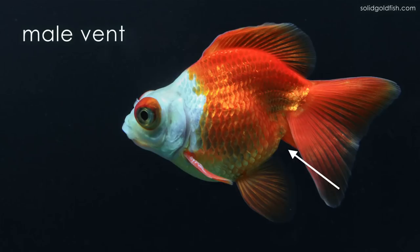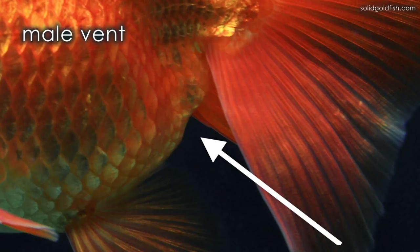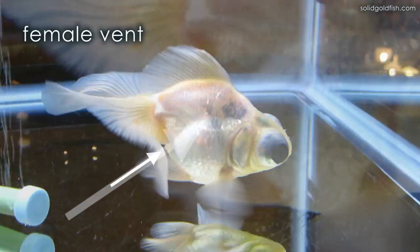The second indicator you can use is vent shape. Normally males have a more narrow elongated vent, whereas females will have a rounder vent. Also males tend to have an innie or concave vent, whereas females will have an outie or convex vent. Usually you can see the female vent if you're looking through the side of your aquarium — you'd be able to see it sticking out.